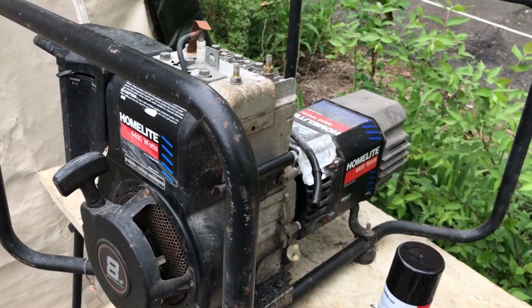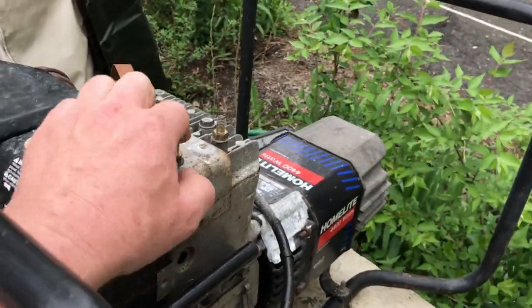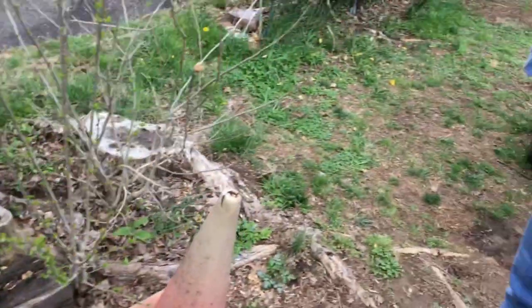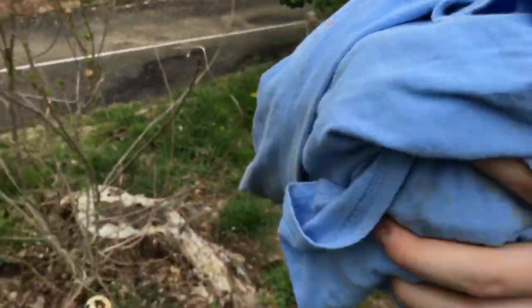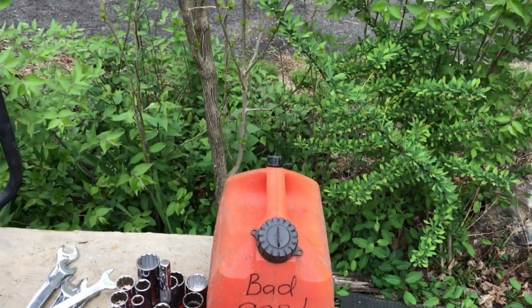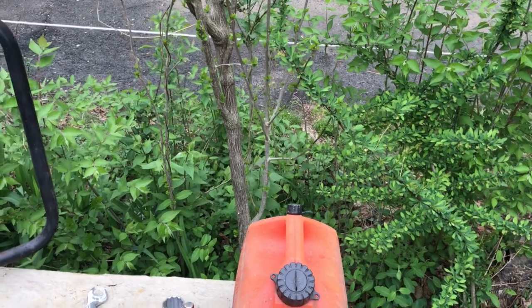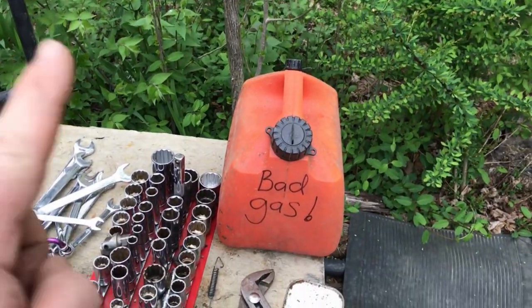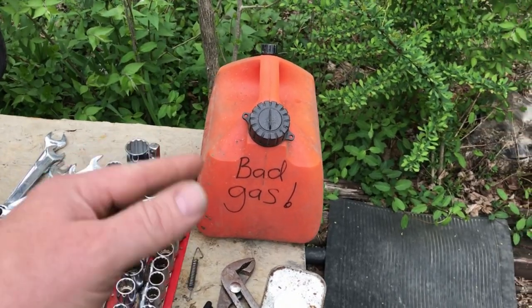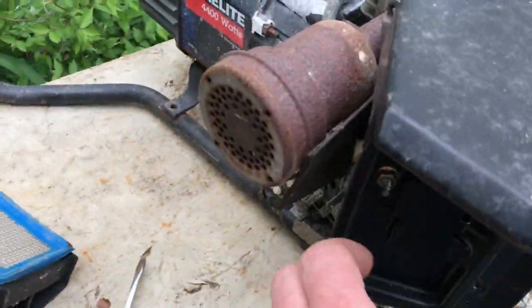We're back to work on the generator after a couple day break. The gas tank was removed — it has a nut here and a nut here, and then the tank comes off. We pulled the line off and we have the tank over here. We put a little gasoline in it and we're agitating it to clean it out. For those wondering what I do with bad gasoline, I have a can that I drain all the bad gas into, and the county will accept bad gas at the transfer station up to 10 gallons.